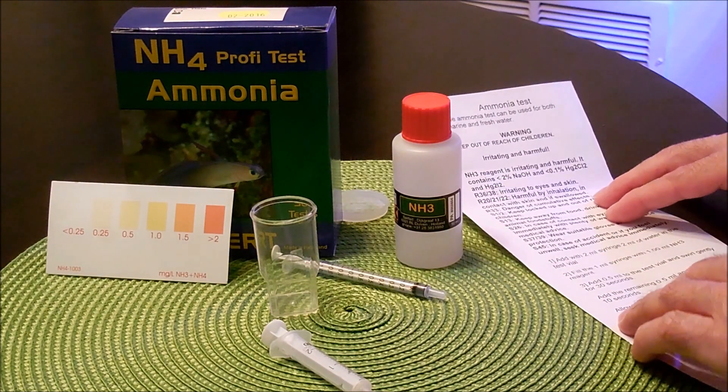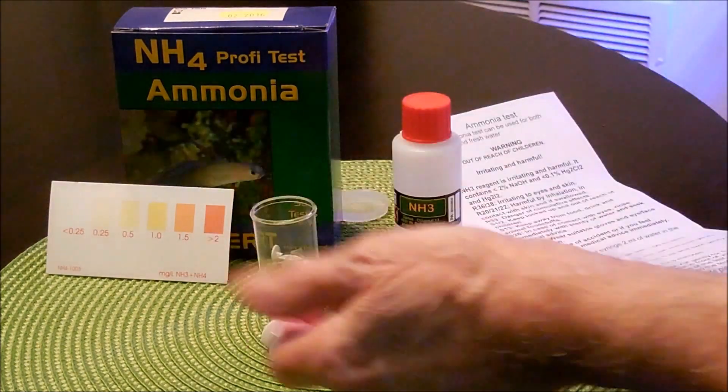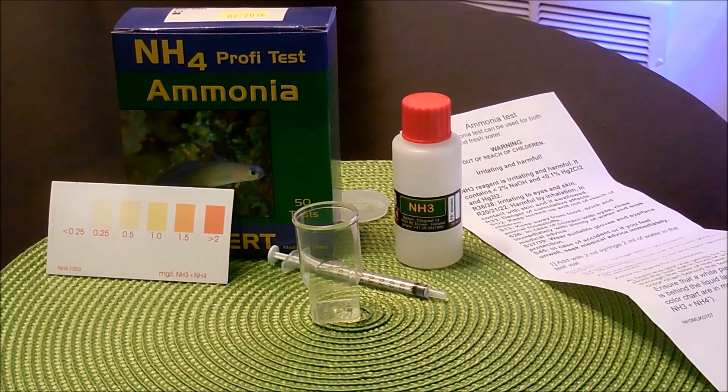The first instruction says add 2 mL with a 2 mL syringe — add 2 mL of water into the test vial, which is just here. So let's go ahead and get some water. Ok, here's 2 mL.